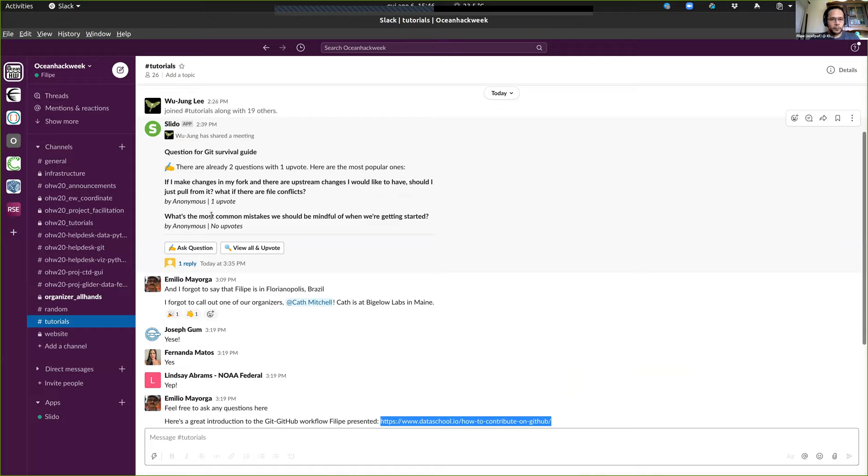Here's a very good question: what are the most common mistakes to be mindful of when getting started? Making big PRs, forgetting to do the fork-branch-PR model, and changing the context in the middle of a PR — for example, you open a PR to close issue X and then decide to fix issue Y in the same PR. That's usually frowned upon, because even if it's easy for you, it's going to be hard for the reviewer.